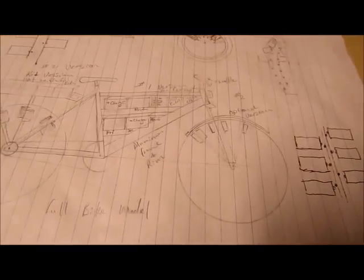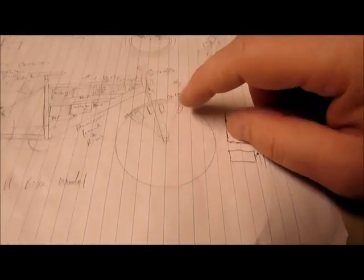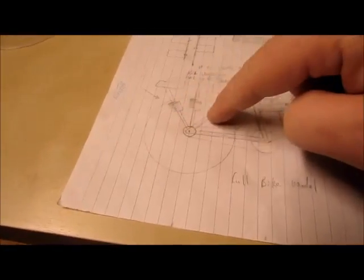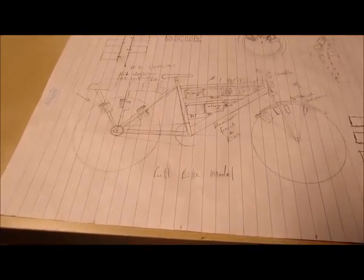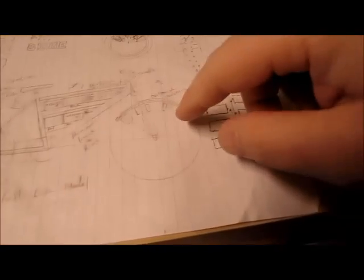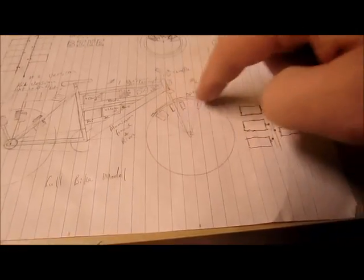This is a bike, obviously, and it has two kits on it. One kit is here with six coils in the front, and another kit is here with six coils again on the back. Now this could be done in two ways — you could have the coils on the front, which I don't suggest unless you have them on the back to balance the weight.